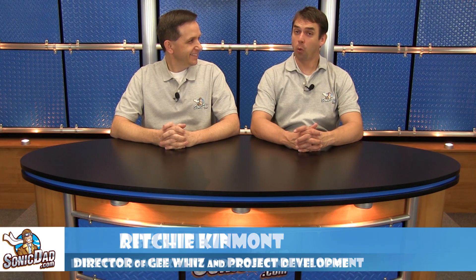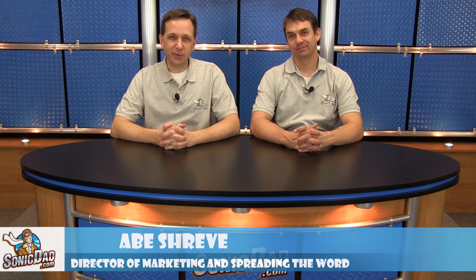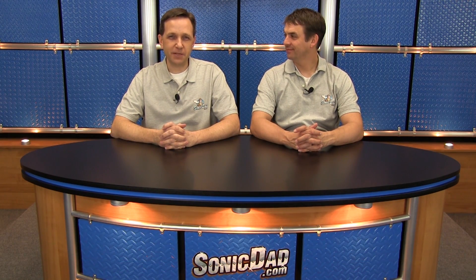Hi, it's Richie in the Sonic Dad studio here with Abe. We're here to bring you another preview of our next project, and it's awesome because it's full of energy literally.